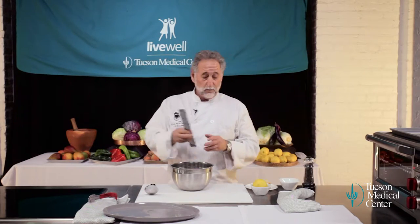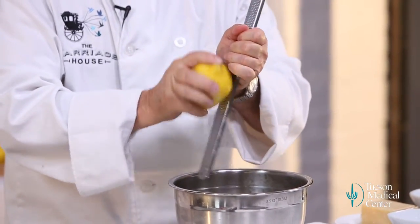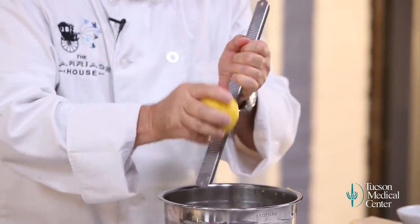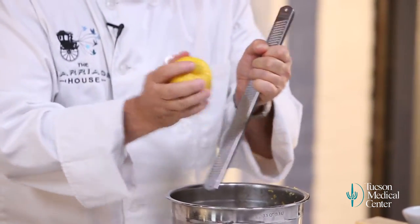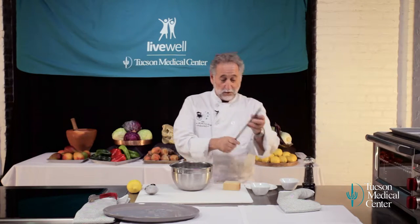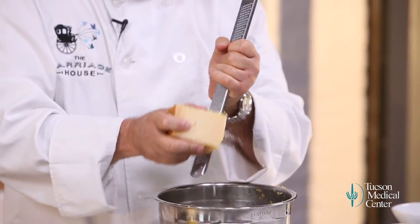Now I want to take my micro planer and zest a little bit of lemon in here. That smells so fresh — it's so alive. You can use the same planer for the cheese. This is Parmigiano-Reggiano — this one comes from Parma, Italy. It's really the best in the world, the authentic one. You don't have to use this, but using really great ingredients — we're going to use about an ounce of this — it goes such a long way and makes such a difference in flavor. We're going to just grate a little bit on here. Using the micro planer, it makes a little bit go a long way.